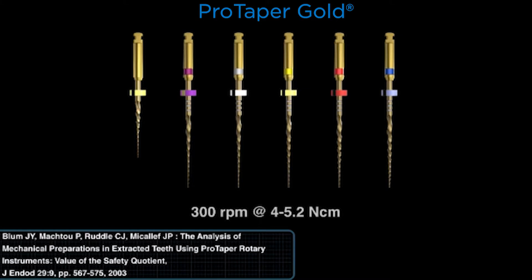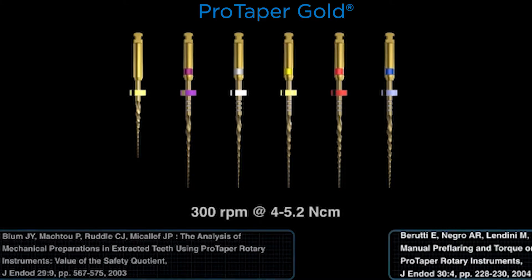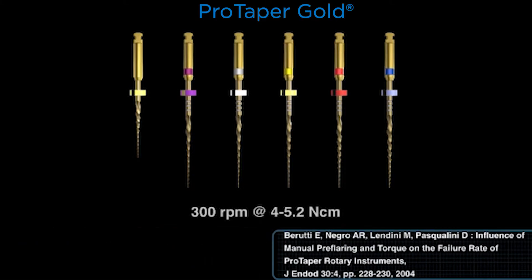The citations you will see are validating the high torque. Don't turn the torque down unless you want to experience more broken instruments. Baruti et al. showed the importance of high torque to have safe instruments. Low torque leads to more broken instruments. It's good to use low torque on fixed tapered instruments, but the critical distinction clinically is that these are not fixed tapered instruments.